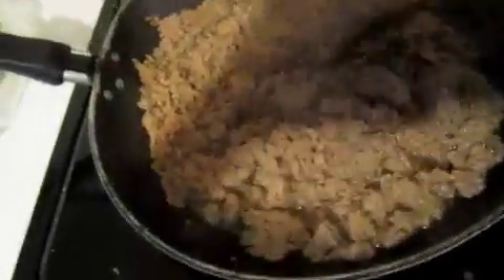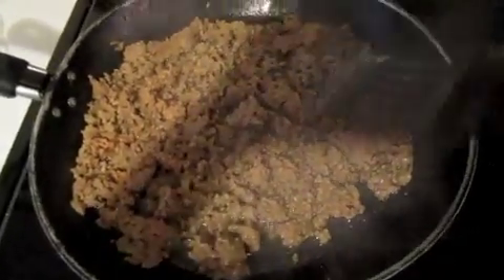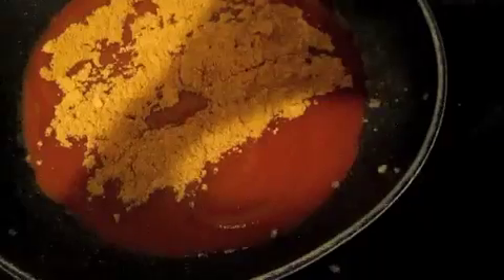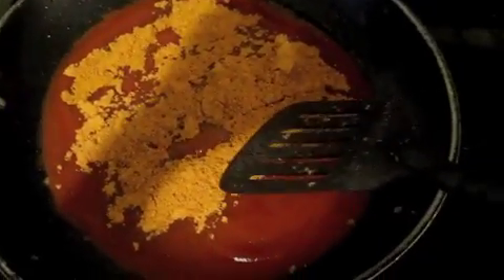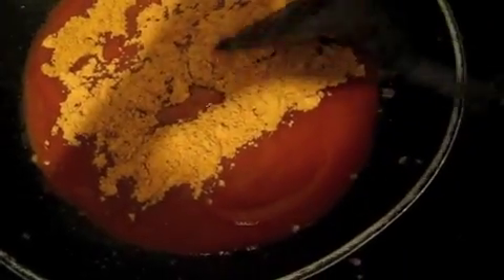The hamburger is just about done. Go ahead and drain the grease off. Once your meat is draining, pour in your tomato sauce and taco seasoning — that's all you're going to put in here. Do not put water like it says on the back of the taco packet.